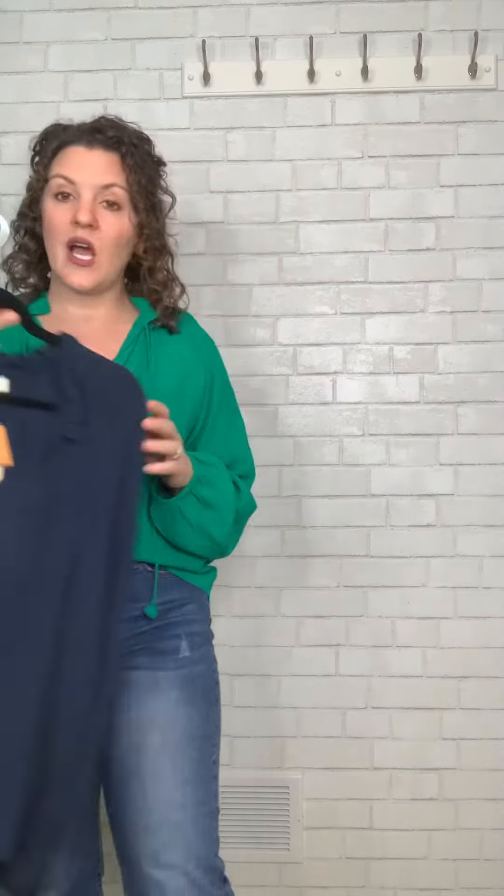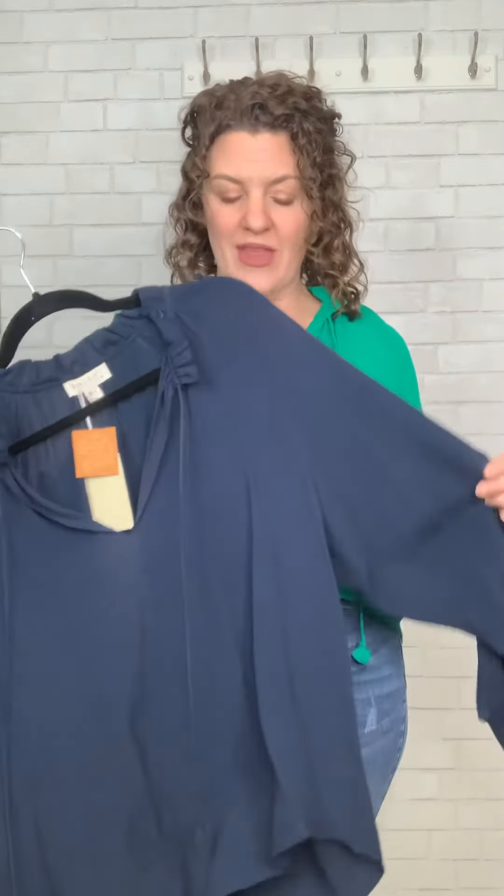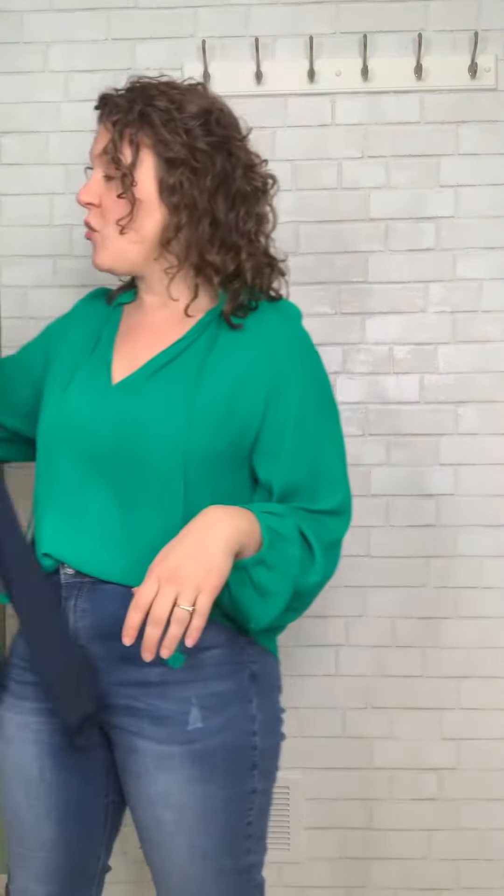She also comes in this beautiful navy, which is just a classic neutral color for spring. It will match with so many different things. You can't go wrong to have one kind of fun, playful color and one classic color to mix and match in your wardrobe.